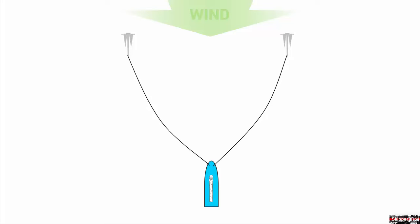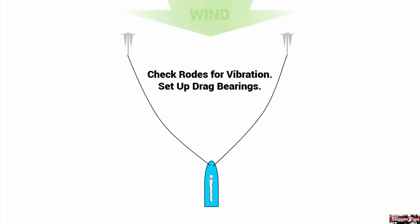Now you can see that we've formed a V pattern with our anchors set about 45 to 60 degrees apart. As soon as you have your anchors set into the seabed, check for dragging. Place the back of your hand over the chain or rope rode — any vibration indicates dragging. You'll also want to take a drag bearing off the beam and write this down into your log. Any change more than about 2 degrees indicates dragging.